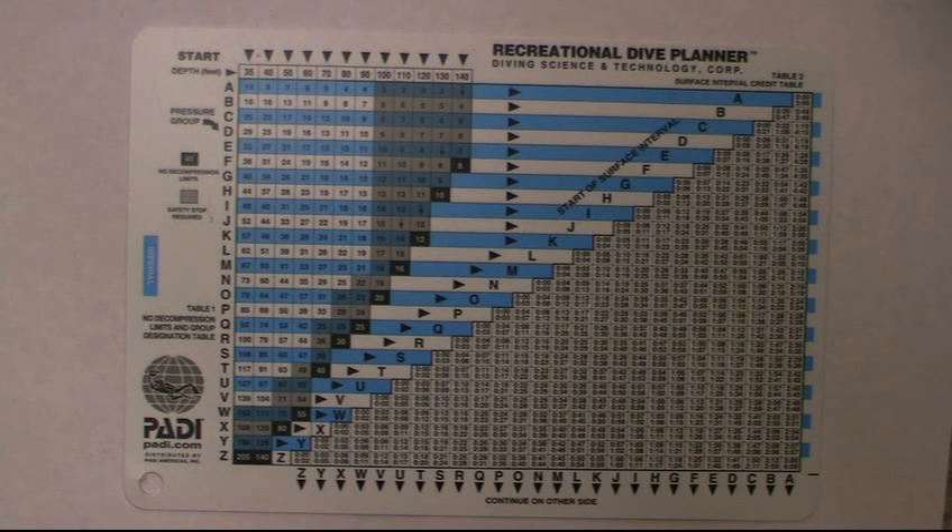Once you pick your depth, look down and you can see your time. Remember, you want to round up on your time. If you're at 32 feet you round up to 35 — always go to the next highest time, never round down. Then we'll move into our surface interval.